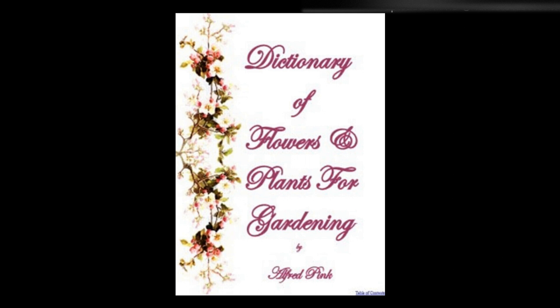Triteia — A charming spring-flowering plant, bearing pretty white star-like flowers on slender stalks. It is used largely for edgings. It looks well in clumps on the front of borders. Plant in autumn, and divide the bulbs every two or three years. Height: 6 inches.